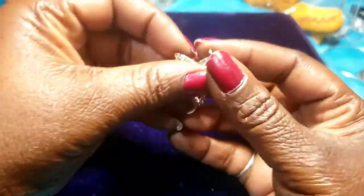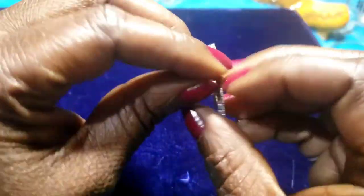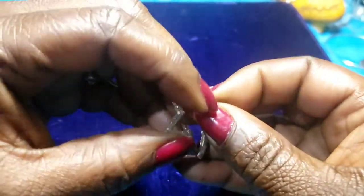Then we have a gold tone star brooch — all the rhinestones seem to be there. Pretty.